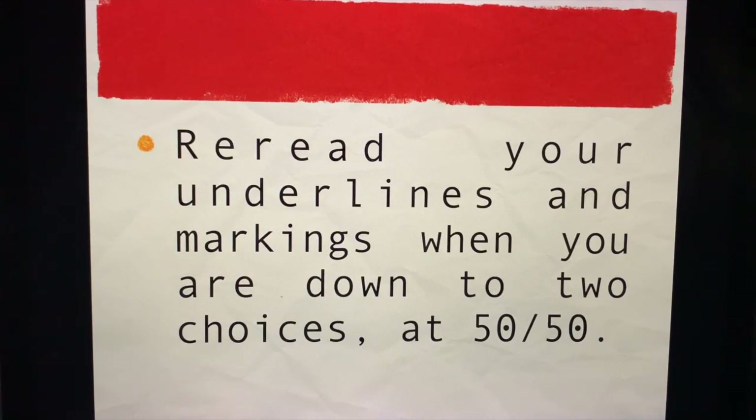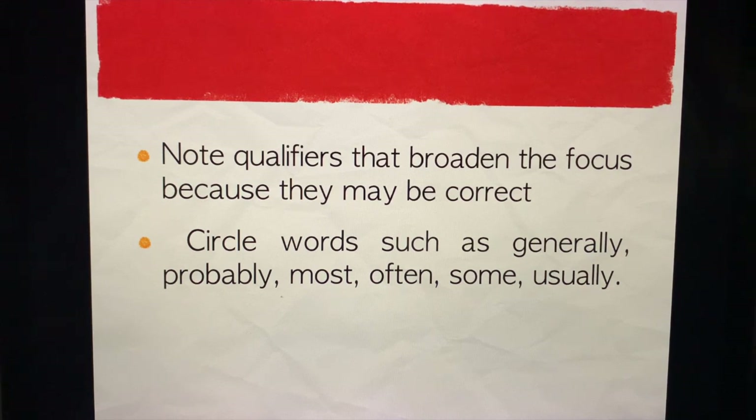Reread your underlines and markings when you are down to two choices — what we call the 50-50 rule. Always encircle, highlight, and underline keywords. Once you're at the 50-50 rule, deciding between two choices, go over what you encircled and ask yourself which remaining answer most likely corresponds to the keywords you encircled. Note qualifiers that broaden the focus, because they may be correct — circle words such as 'generally,' 'most,' 'often,' 'some,' and 'usually.'